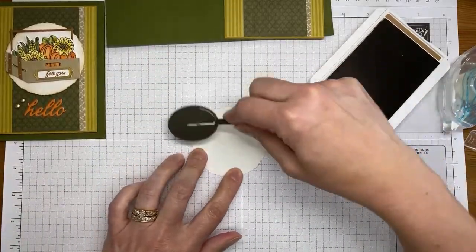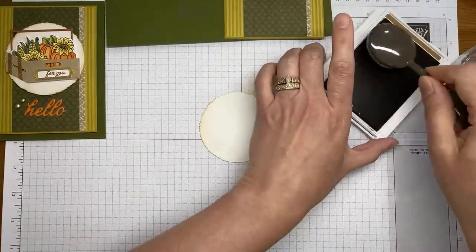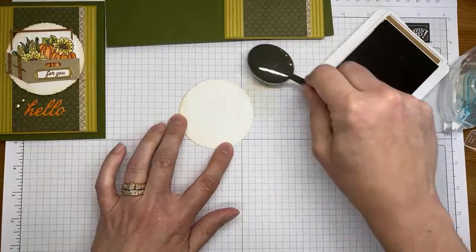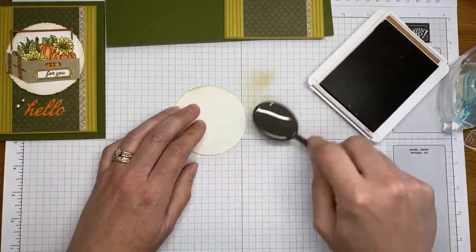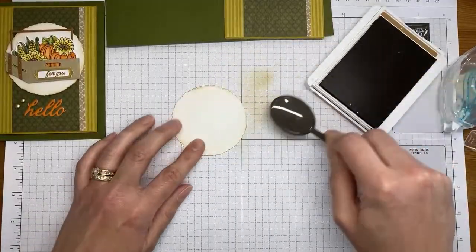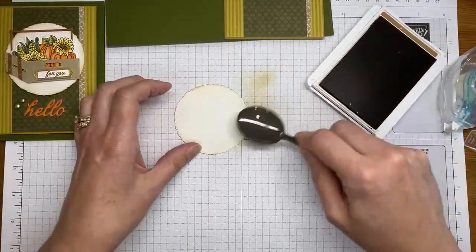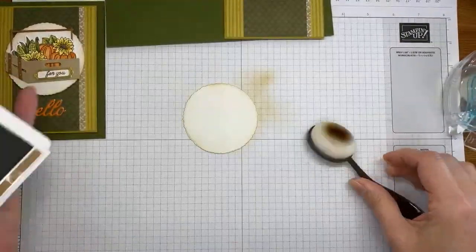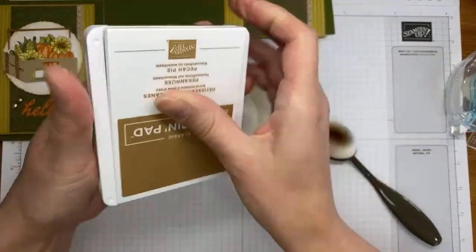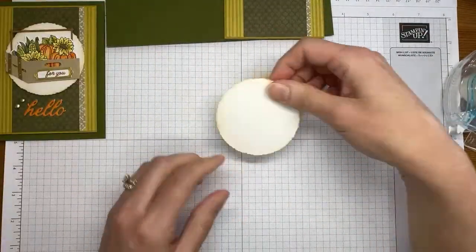I just didn't want it to be stark white. It doesn't need to be a lot of ink around the edge, just a little bit. It doesn't even need to be extremely evenly inked because a lot of it will be covered up by your die cuts.